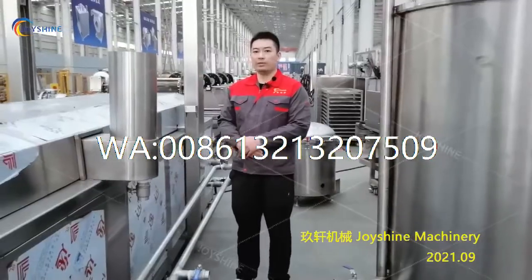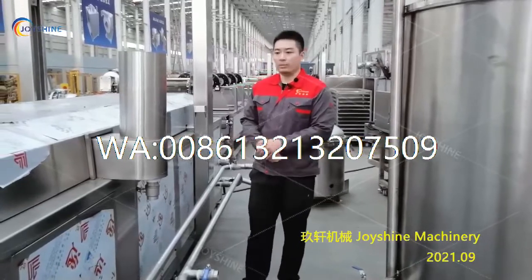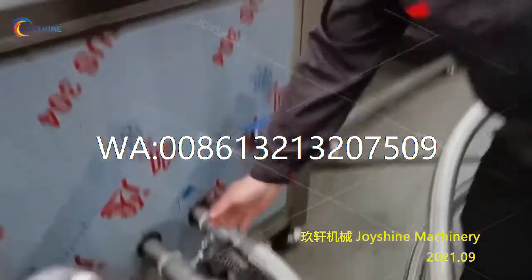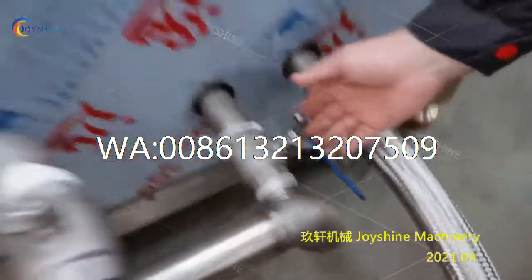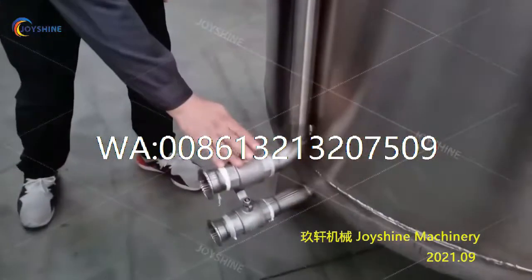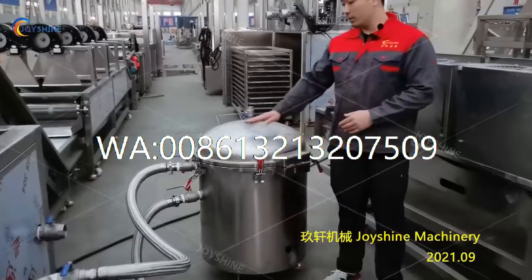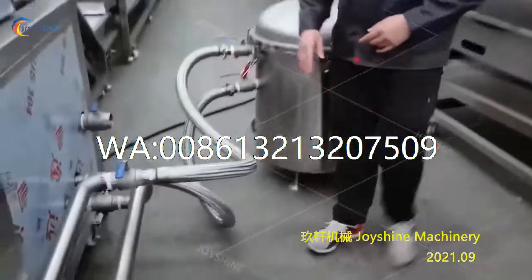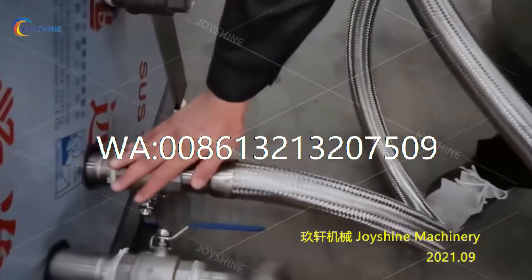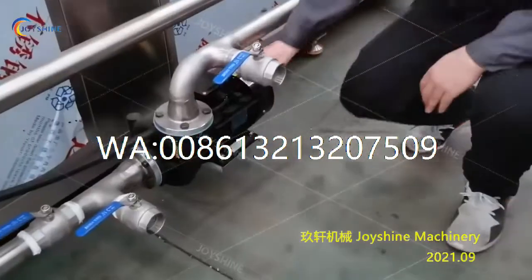When the daily frying work is finished, you need to pump out all the oil into the oil tank. First, close this valve, and then open this valve and this valve. Also, we need to stop the vacuum filter and close this valve and close this valve. Then power on the pump.